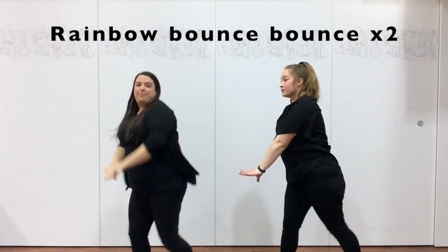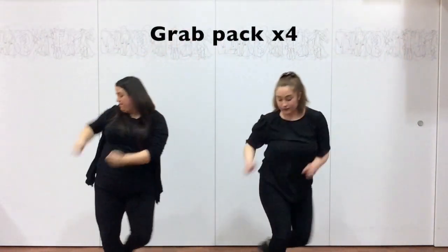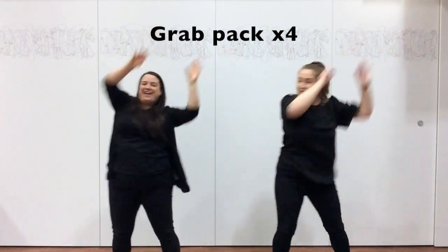Then do a big rainbow, and bounce, rainbow, bounce. Shopping again. Rab, tap, tap, tap, tap.